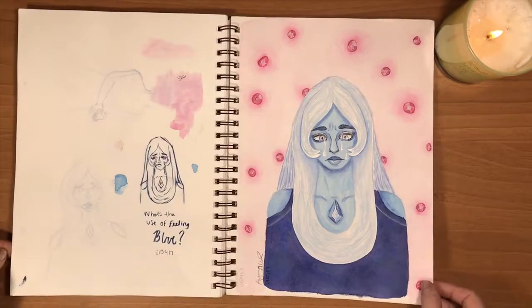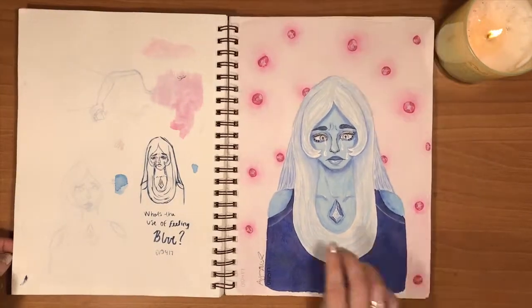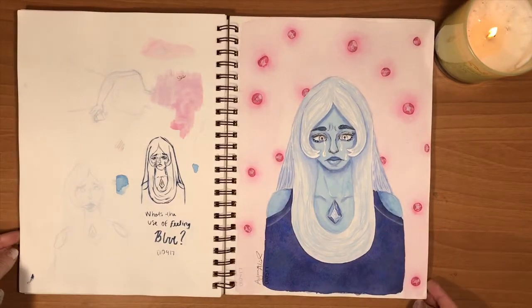And then some more Steven Universe with Blue Diamond, and these little gems in the background which kind of look like pimples from far away.